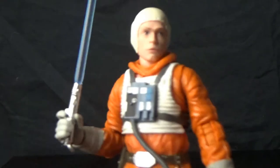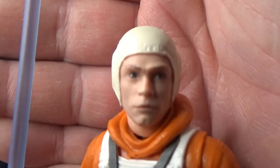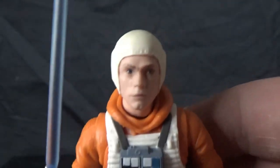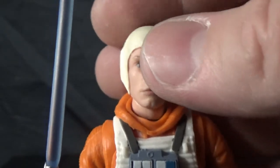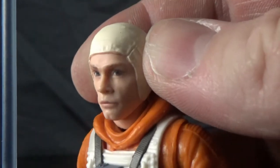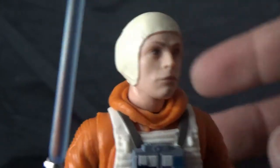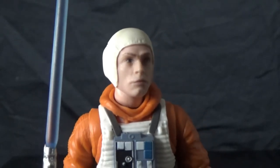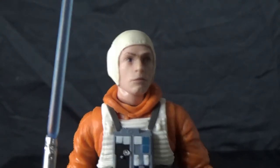I'm really excited — my first initial review of this figure was quite unfavorable because the paint apps on Luke's face were way off. But this one is looking a lot better: his eyes are where his eyes should be, everything's where it should be. This is much better. I did end up doing a head swap with my other one using a spare Bespin Luke head — the new Bespin Luke head — so he's a good-looking figure. I've got a helmetless one and this one as well.